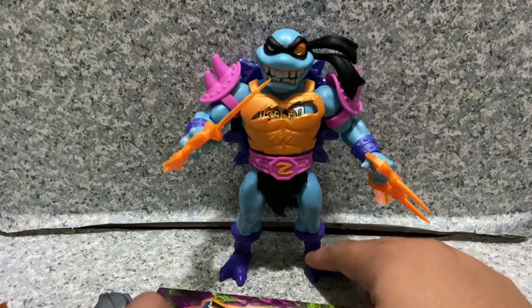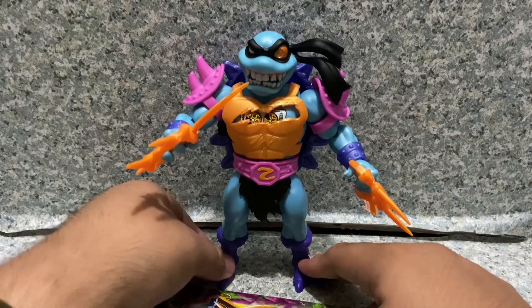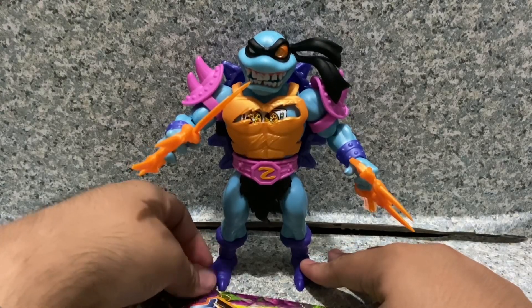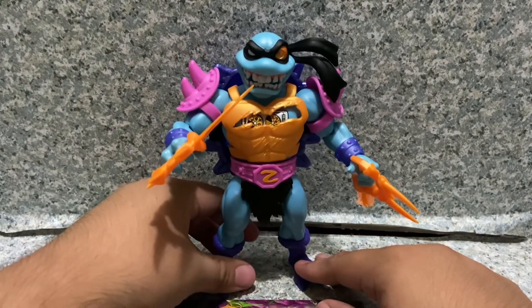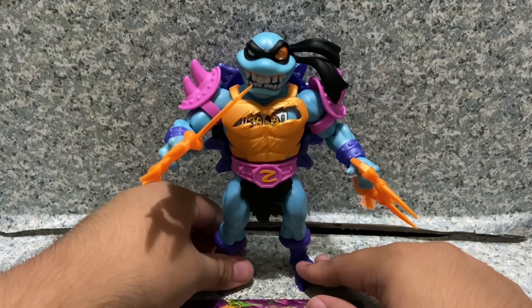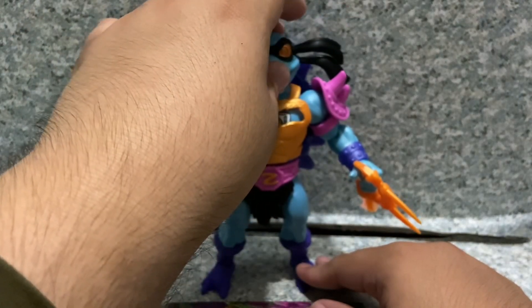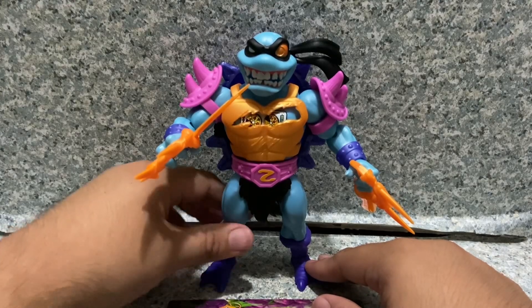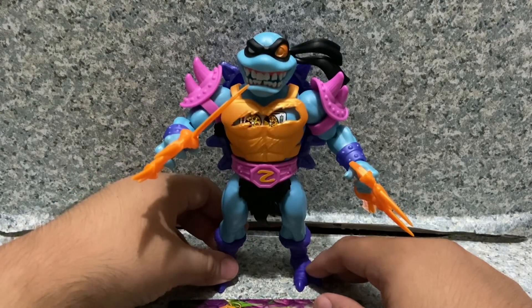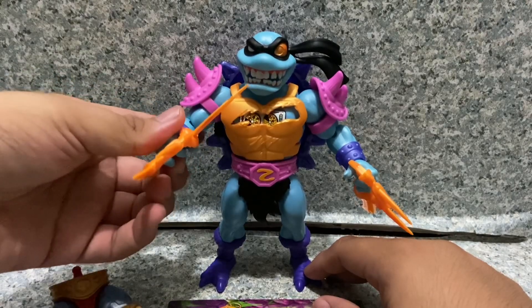Overall, I say this figure looks pretty cool. They did a really great job — very cool looking figure. The sculpting looks great, articulation is standard Origins articulation but you can still give him a decent amount of pose abilities. Accessories-wise, nothing much but still pretty cool.